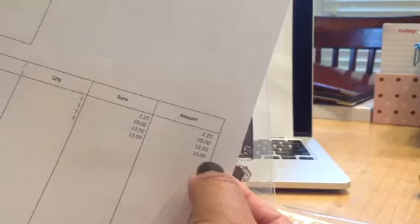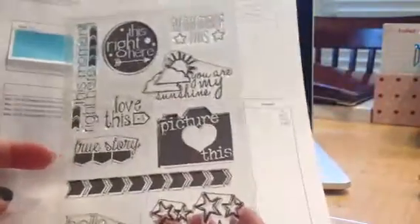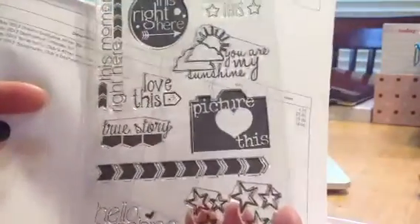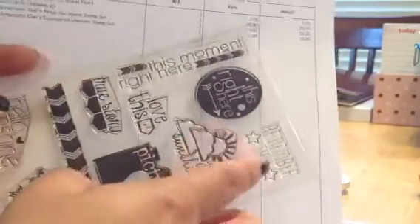This is the other stamp set I got. The stamp sets are $14.99, but I think you get a discount when you order other things, so it was $13. The kit itself was $25, and the flare was $2.25. This one is really cute too — I like You Are My Sunshine, I love the stars, Hello Sunshine, And This Moment Right Here, Love This True Story, Remember This. All of these can really work with your project life, as well as layouts or cards.